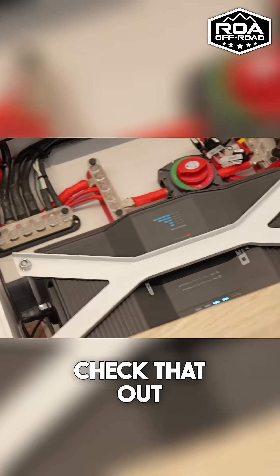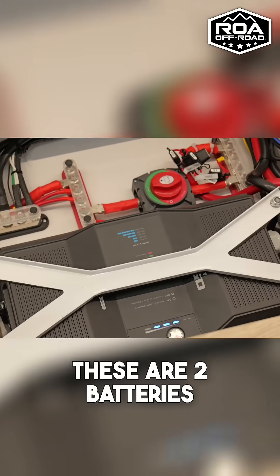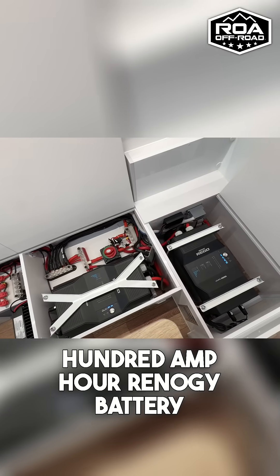Wait, let's open this. Let's see what we got in here. What? Check that out. These are two batteries. This is a 400 amp hour Renogy battery.